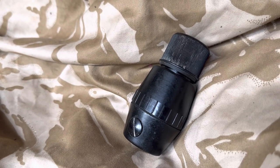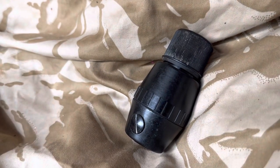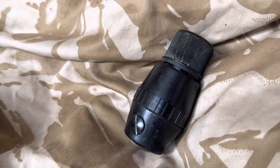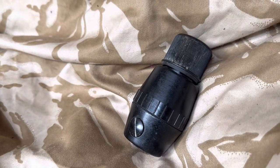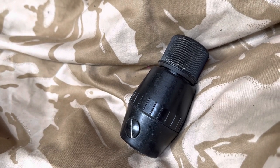The grenade is fitted with a No. 247 Always fuse — that's the screw piece at the top. This fuse was also used on the British Gaming grenade and also on a Phosphorus grenade.